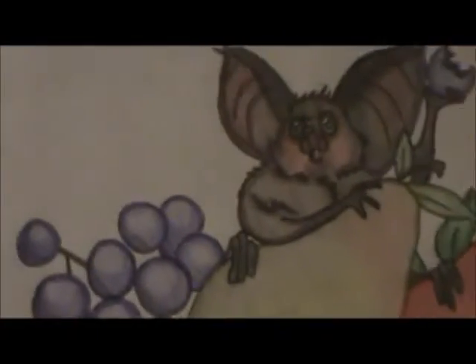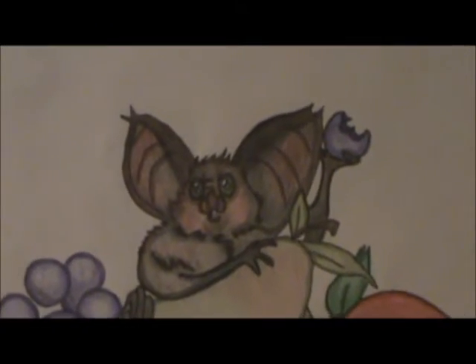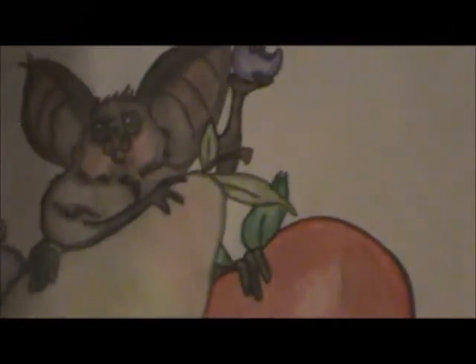It says 'When I grow up I want to be a fruit bat,' and it's just this fruit bat on some fruit. I drew this in high school and I think it turned out cute — I just wanted to use it as a background. So that's it, thank you for watching, and make sure you subscribe. Bye!